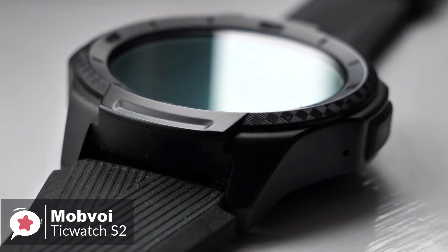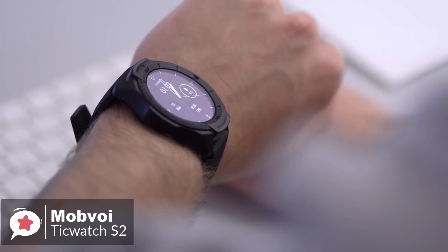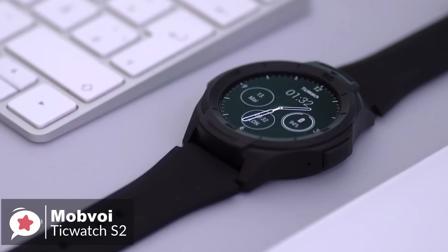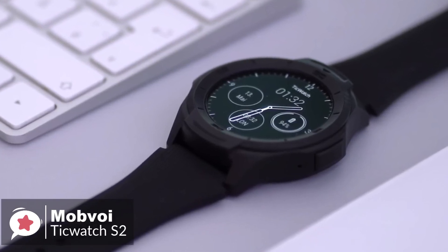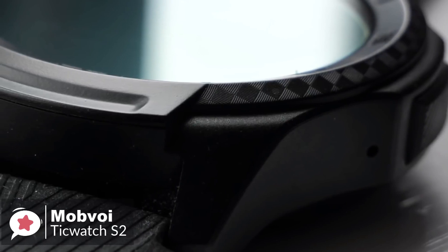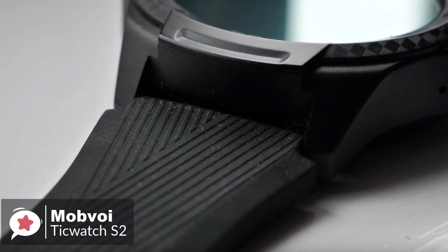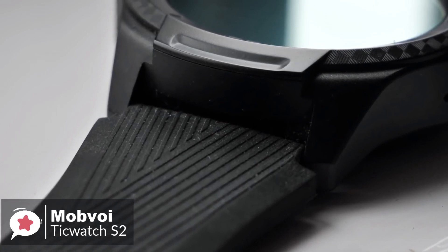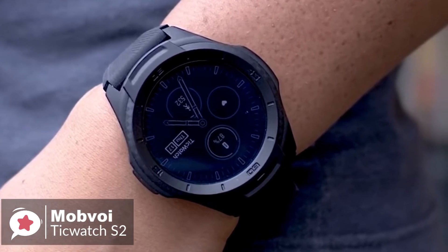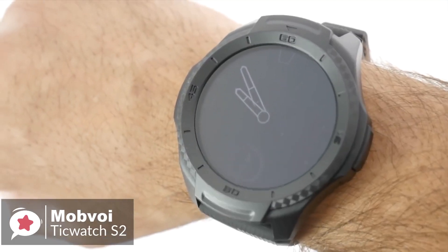Design-wise, Mobvoi has engineered the TicWatch S2 to meet U.S. military standard A10G, protecting against temperature and dust ingress, and it is water-resistant to 5 atmospheres. It's quite thick at 12.9mm, and the matte black color makes it look understated. The polycarbonate body's texture feels great, the entire watch is very lightweight, and the silicone strap is comfortable. The button on the side is easy to locate and push, even with gloves on, and the tall bezel should keep the face free from accidental scuffs or scratches.